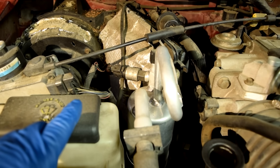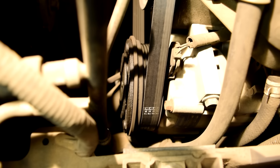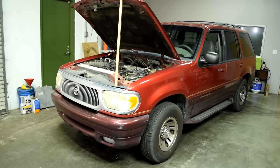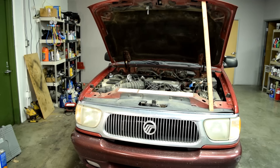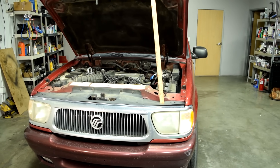We'll also talk about the electrical side of your AC system, like your AC pressure switches and your AC compressor clutch coil. The AC system we're going to try to fix today is on this 1987 Mercury Mountaineer, but you should be able to use the diagnostic procedures in this video to work on any car make and model.